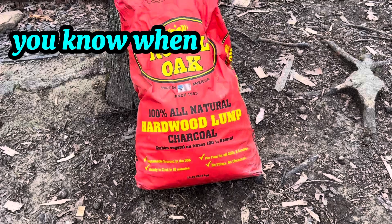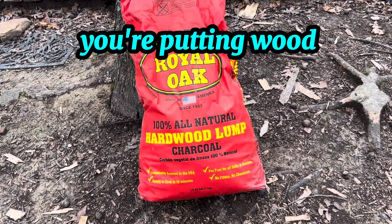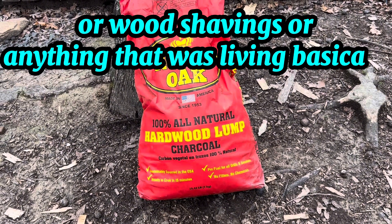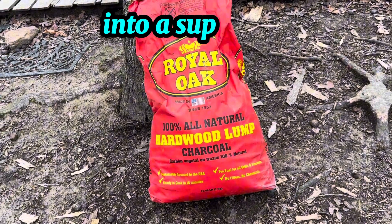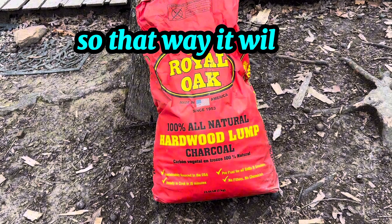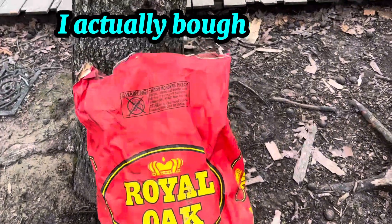Basically that's what biochar is. When I made my own, it's essentially what you're doing — you're putting wood, wood shavings, or anything that was living into a super low-oxygen environment so that it won't burn all the way up and turn into ash.